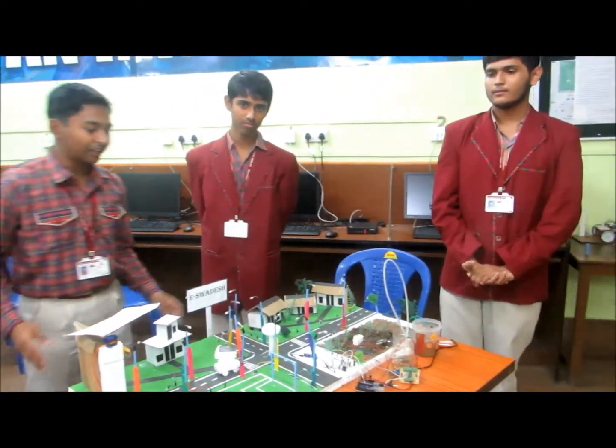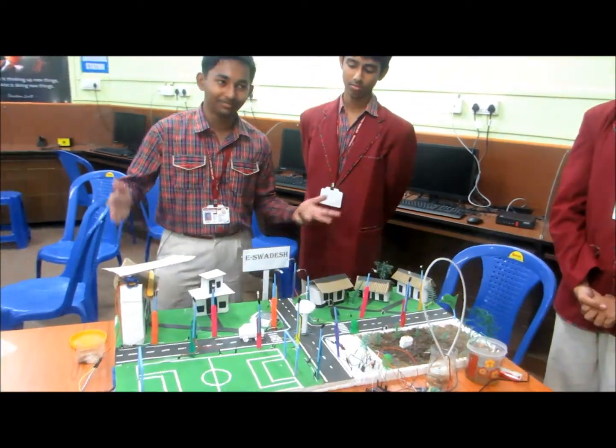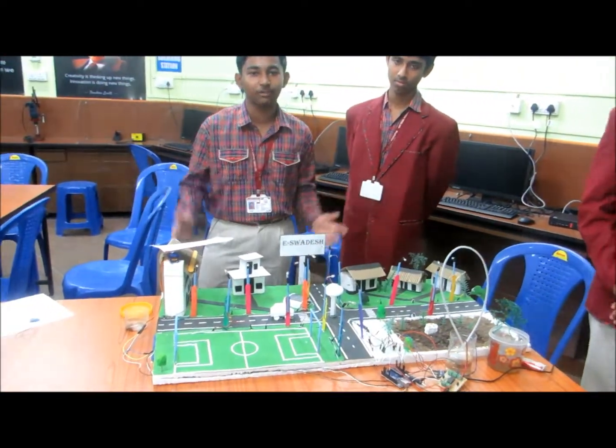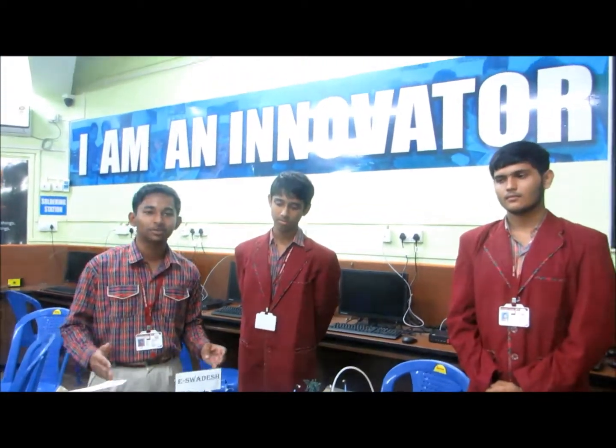We hope that our developments in this project will provide all that is needed in the village, and our future implementations can also be built upon further. We also thank the IOC, AOC, and Tinkering Labs who have helped us in making this project.